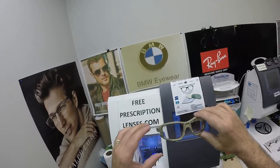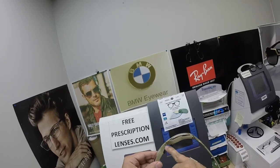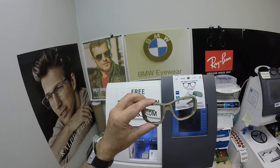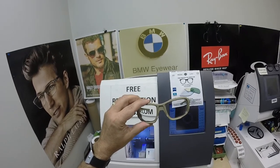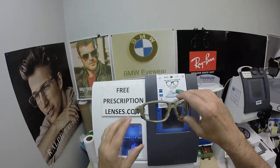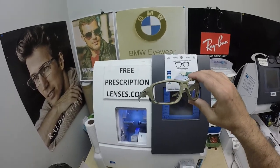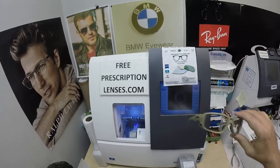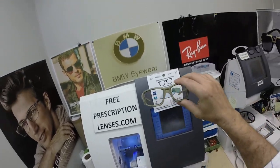Thank you for your super patience. When these were sent to the lab and they were putting them together, they actually stripped the screw that holds everything into place. I had to reorder another frame, and then it was on back order. The time it took to get the lenses done from Essilor — who I used to be married to — now I'm having an affair with Zeiss, actually Zeiss is my main one now.